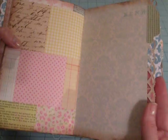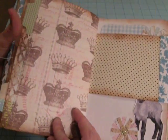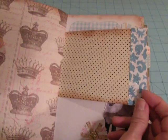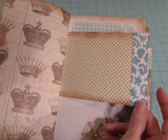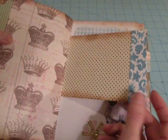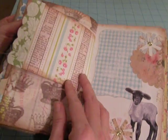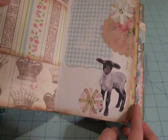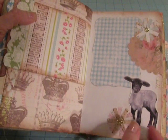I did use my Martha Stewart Edge Punch and some border strips, just to kind of make the edges look a little different. Here's a little lamb from the Farmstead digital stickers.